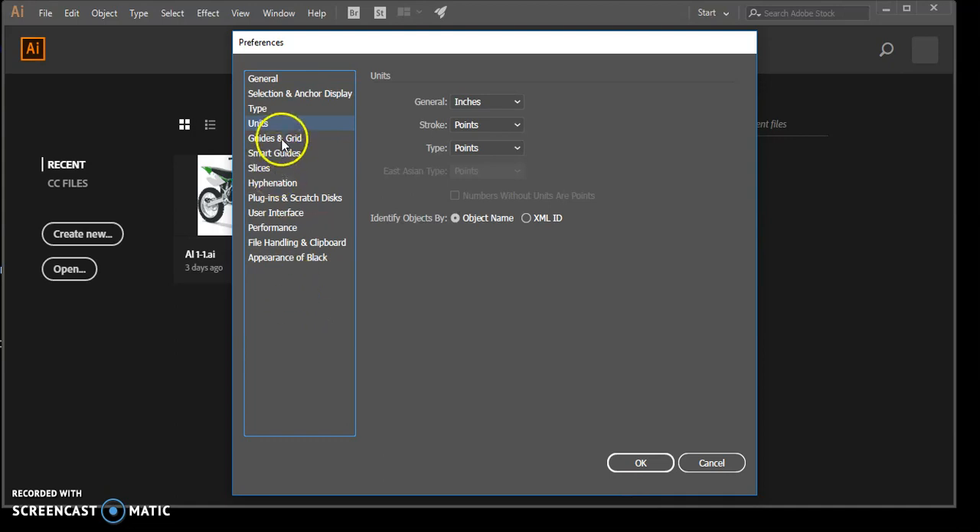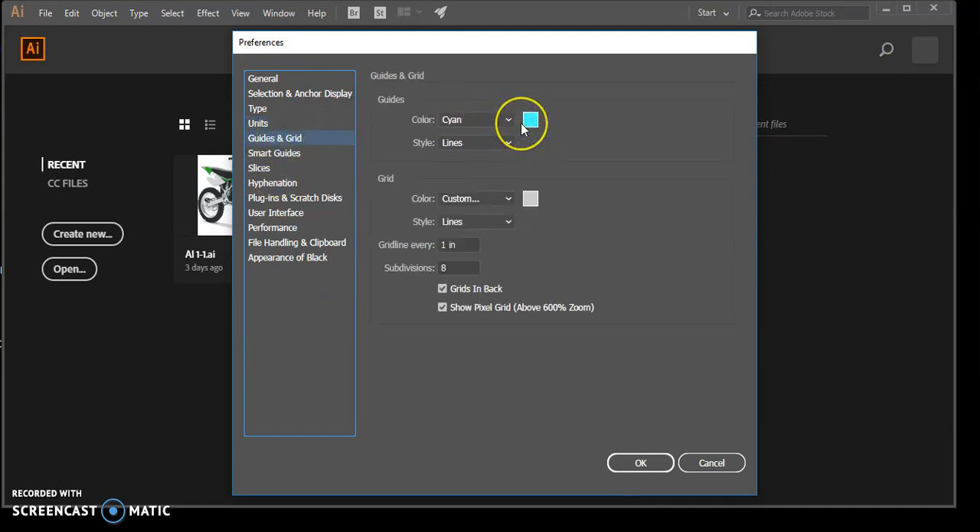Go to Guides and Grids and make sure your color is set to cyan. For Style, set it to Lines. For Color, we're going to make it light red. Make sure the Grid Line is set to every one inch, and Subdivisions need to be eight.